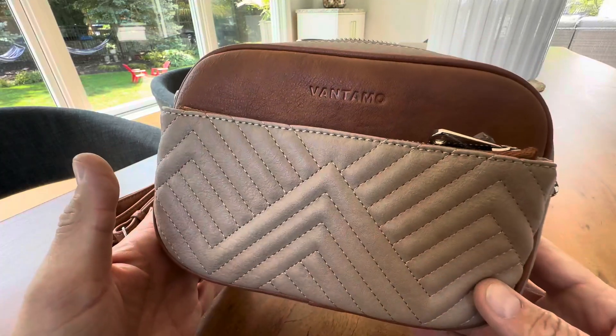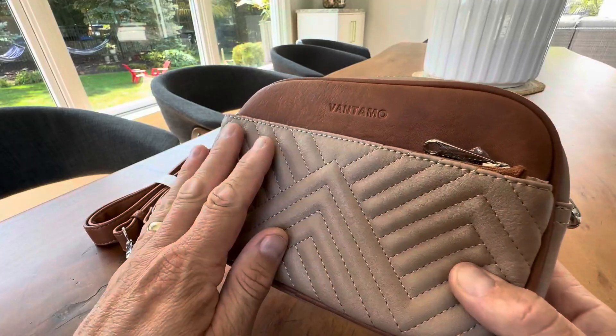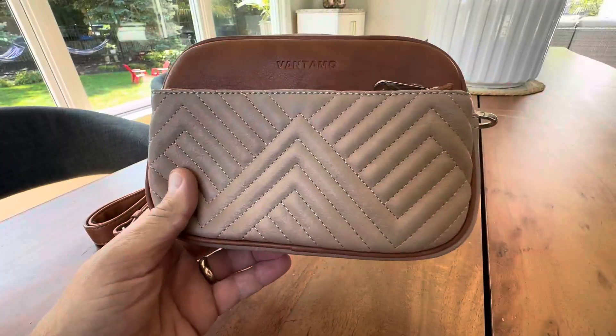Hey everyone, today we're gonna take a look at this Fantamo purse. This was given to me as a gift for my wife — it just looks beautiful, she's gonna absolutely love it.